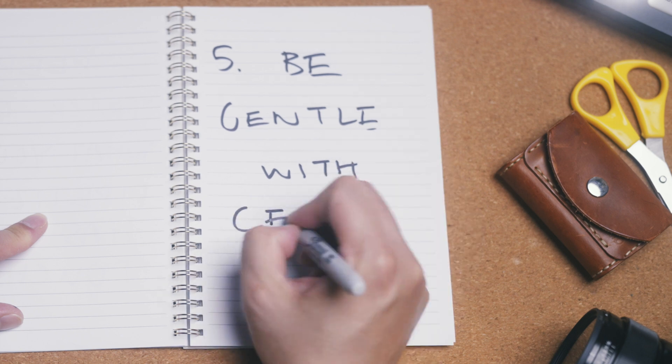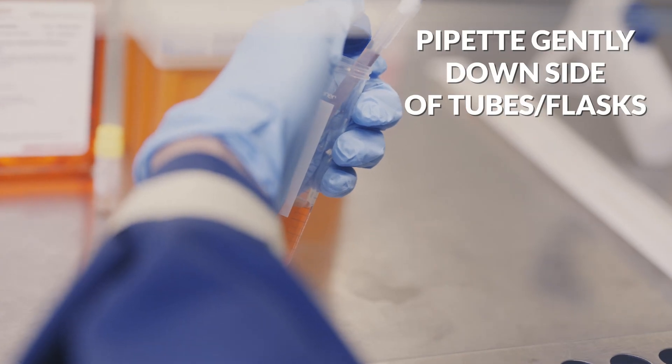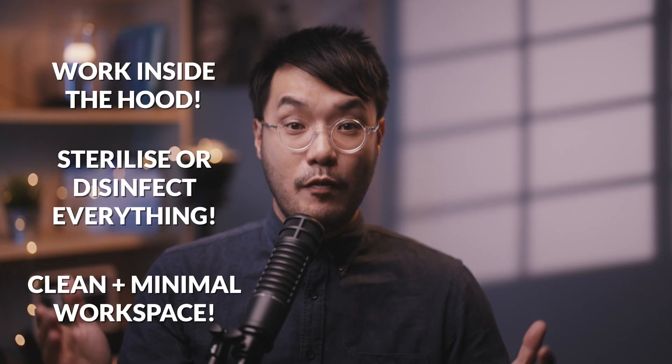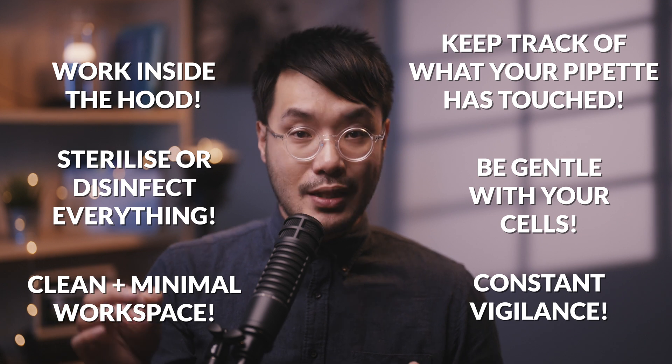Lastly, you need to be gentle with the cells. Prepare any liquids slowly down the side of bottles or flasks where cells are not directly adhered. This is easier for the cells to survive and also lowers the chance of aerosols or spills from pipetting large volumes of liquid too quickly. Already, this seems like an overwhelming amount of information, but really it's just scratching the surface of how careful some scientists need to be when working with cells.